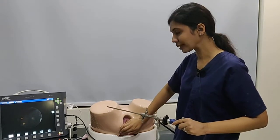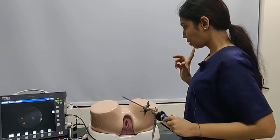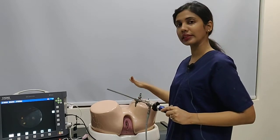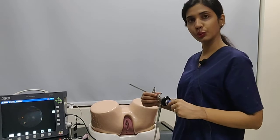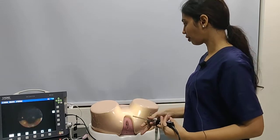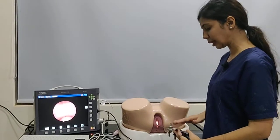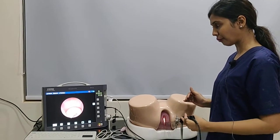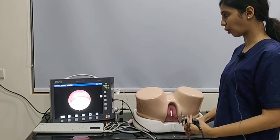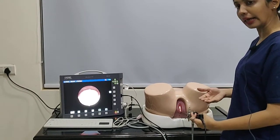Keeping in mind, we do not close the vulva like this, so that it is an absolute no-touch technique. This is an anteverted uterus, as we know from our previous examination. For an anteverted uterus, when we are going inside, we have to keep our hands above so that we can visualize the external os. We can see the external os by simply moving our hand upwards.